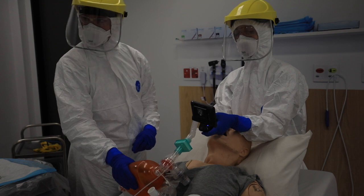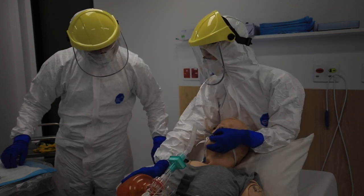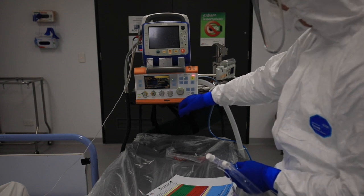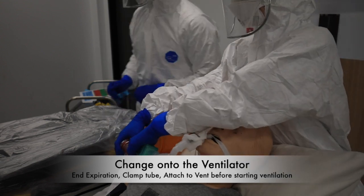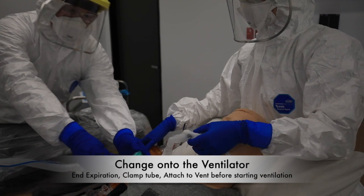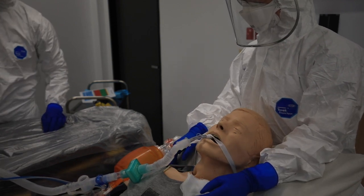Bougie away — no herniation. End-tidal confirmed. No cuff leak — we're happy. Alright, excellent. Changing to retrieval ventilator now. 100% O2 please. Inhale, exhale — clamping. Clamp applied. Push and twist connections — push and twist confirmed. Clamp off. Confirm chest rise and end-tidal — chest rise present, good end-tidal confirmed.